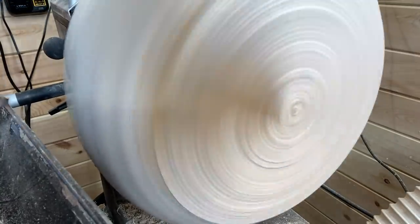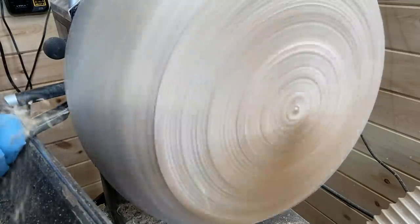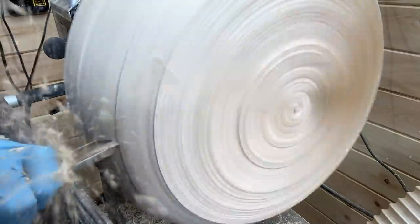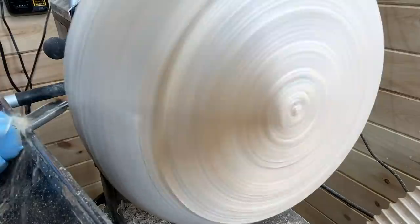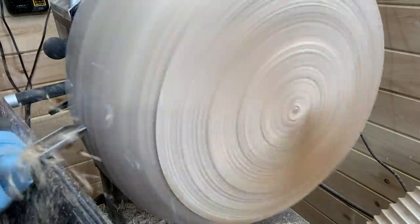A little bit of a zoomed-in close-up shot, still with the bowl gouge. At this point I'm up around 700 RPM and it's starting to look more like a bowl.